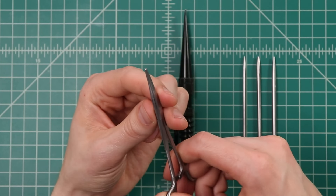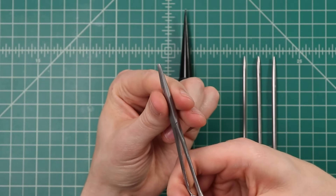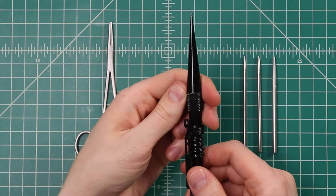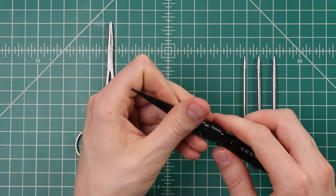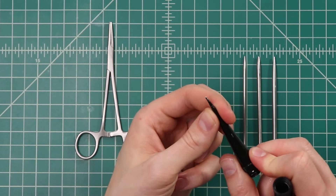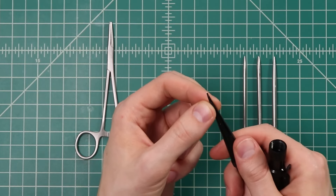Alternatively, instead of fids, you can use surgical forceps like this. With that, you just reach through the knot, grab onto your cord and pull it back through. Lastly, you might want a knotter's tool or a marlin spike like this — this one actually is the case for our set of three fids. It's just a small spike that you can use to reach into a knot to loosen it up or to even tighten your knots.